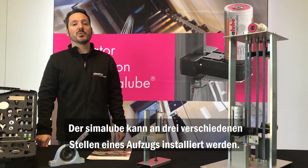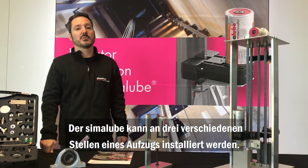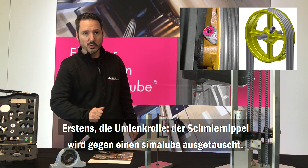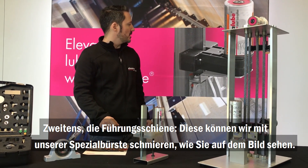In elevator lubrication, we can actually apply the Simulub in three different points. First, the diverter pulley — basically substituting the grease nipple for a Simulub. Second, the guide rail, as you can see on this bigger image.